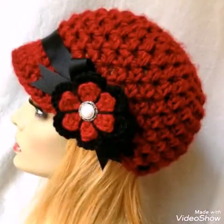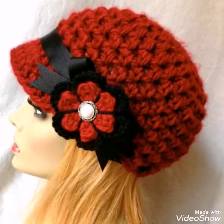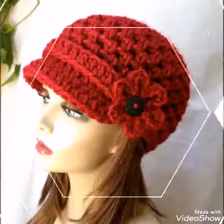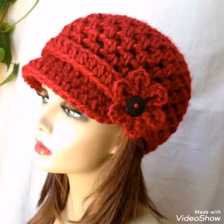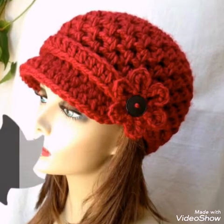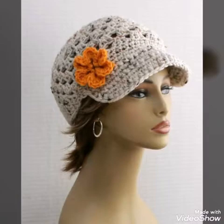In today's video I am sharing with you crochet hat ideas, and these hats are called brimmed hats or newsboy hats. You will see very stylish and attractive designs of hats in this video. All of the hats are having different types of floral work on them.